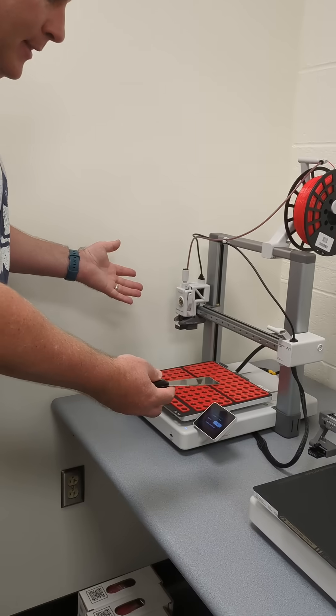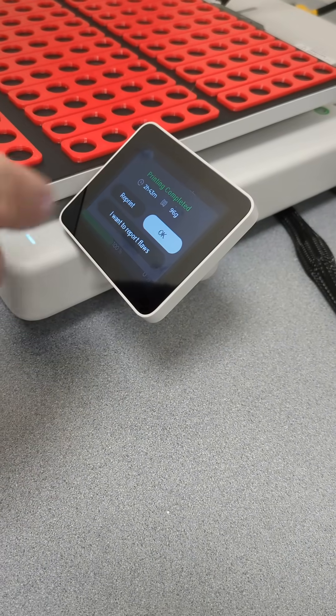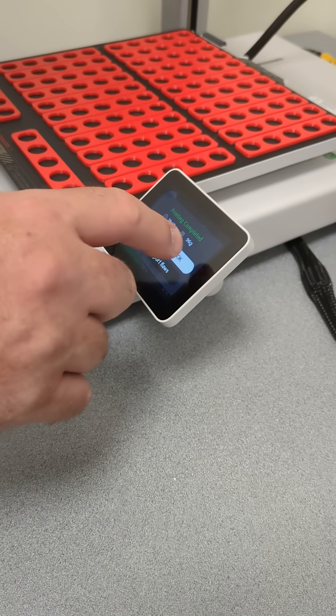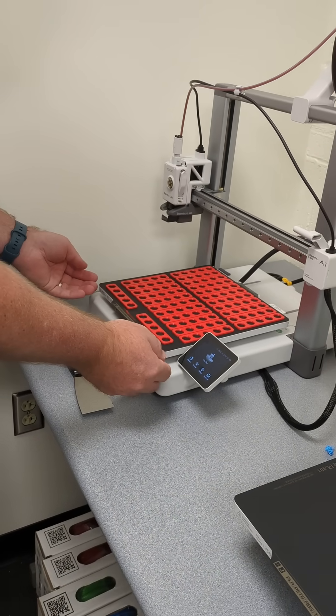The print is completed — you can tell because it says 'printing completed.' Everything looks good and it goes back to the main menu.